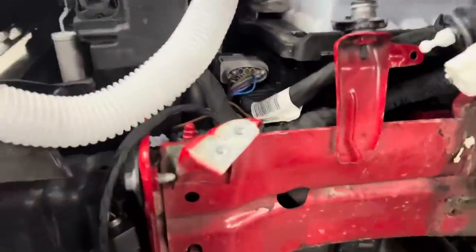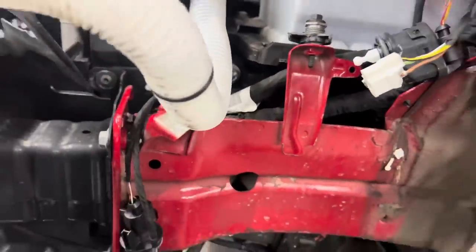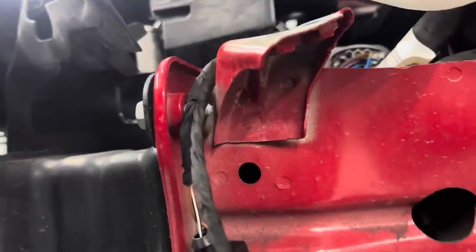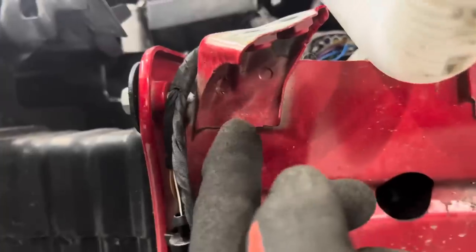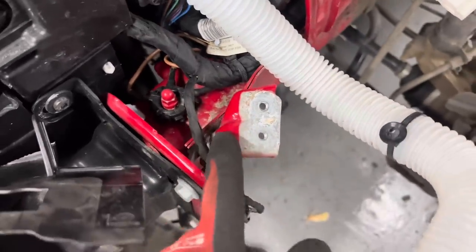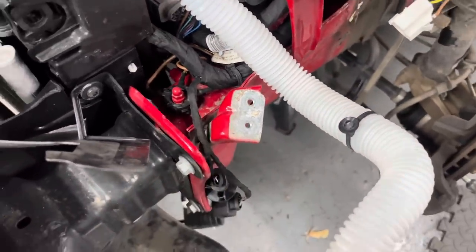One other little thing — where the wing bracket bolts up to this bracket here, one of the spot welds has broken. As you can see, this is held on by two spot welds. I'll buy a replacement bracket and get the body shop to weld it on for me as I don't know how to weld — but that is one thing I would love to learn.